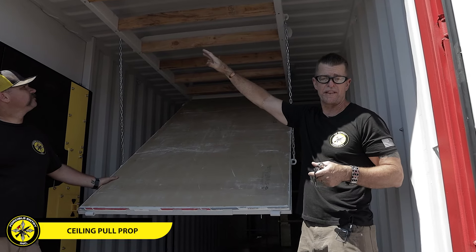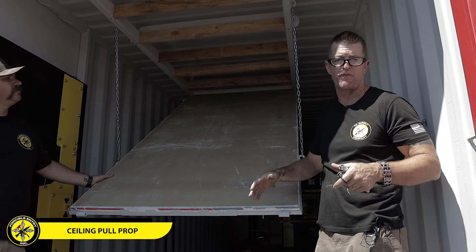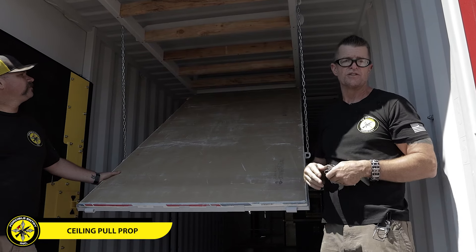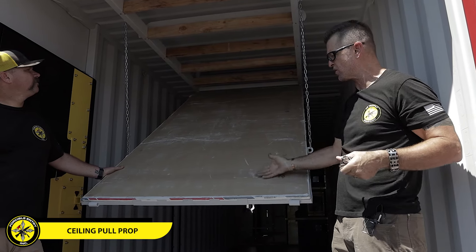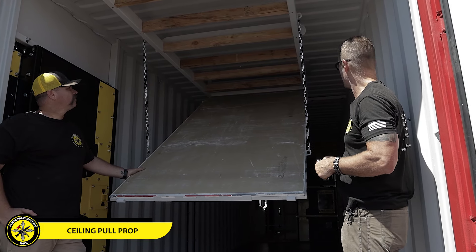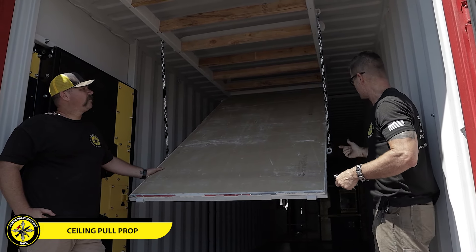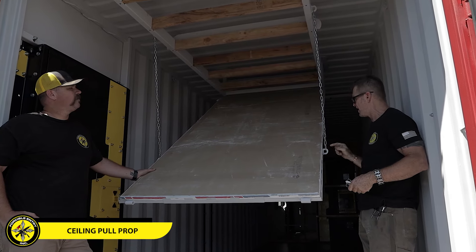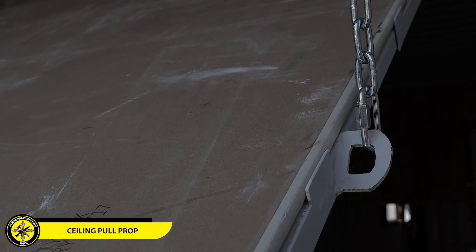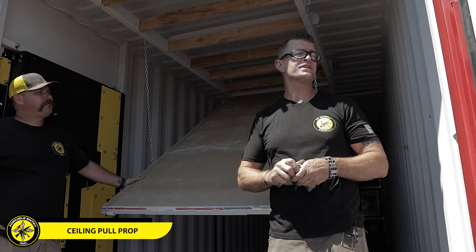You can also take the two-by-fours and actually screw the drywall directly into them once it's up in place, giving you two different ways of securing the drywall to the prop. These are fully adjustable — if you don't like this level or angle, you can unscrew the link here, lift it up higher, and set it where you feel most comfortable loading and unloading.